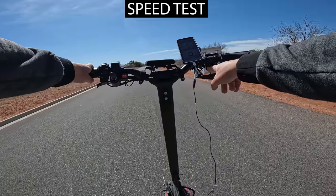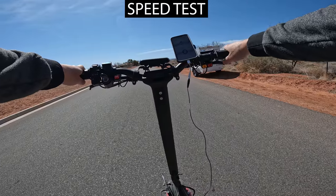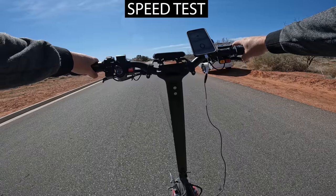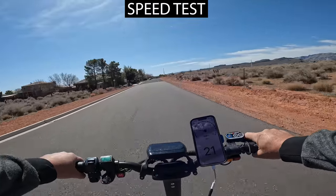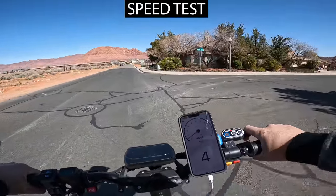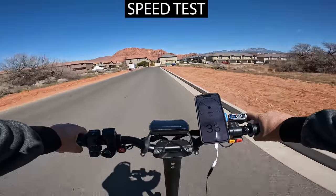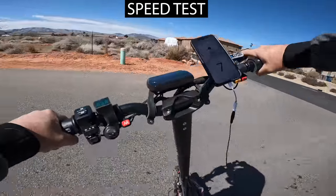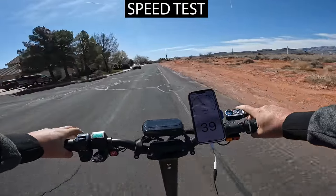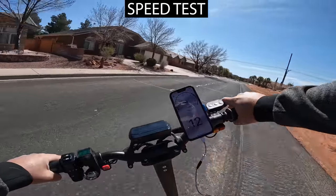I have turbo selected, dual motors, full battery, and my speed app open. Starting off with speed mode one — that's about 21 to 22 miles per hour. Speed mode two looks like 32 to 33 miles per hour. Then here's the big one — speed mode three. I ran out of road so I'm heading back the other way to see if I can go a little bit faster.